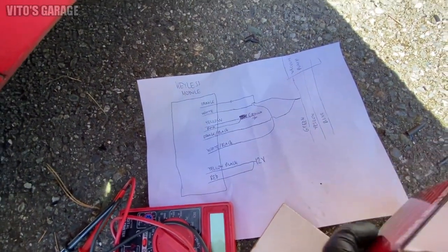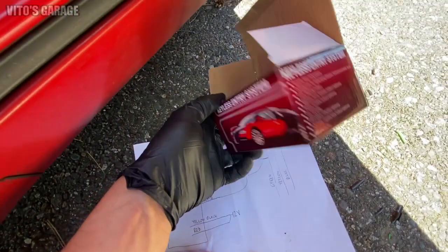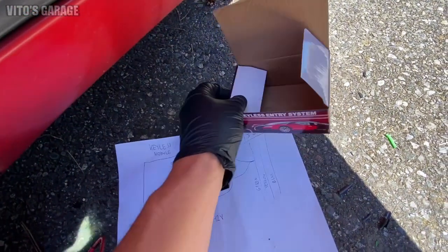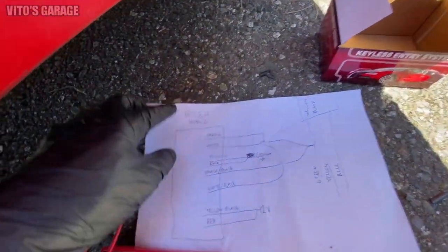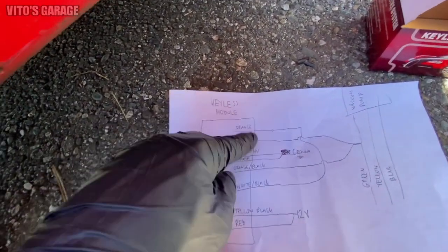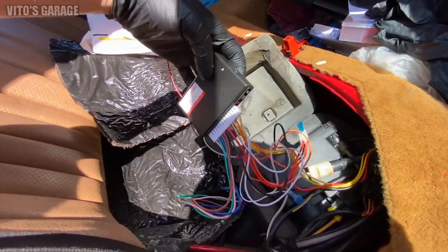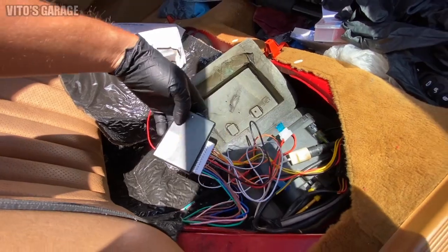Okay guys, so let's go over this really quick. This is the box — it's just a universal keyless entry that I got. I drew everything out here. This is the keyless module right here, which is this guy right here. The keyless module has a bunch of wires coming to it.